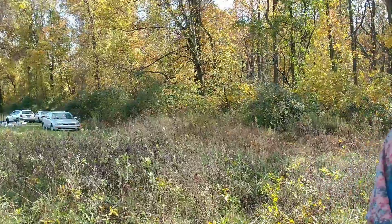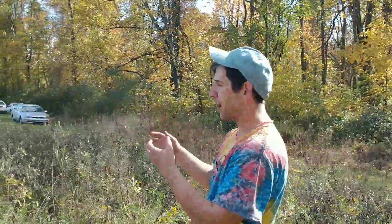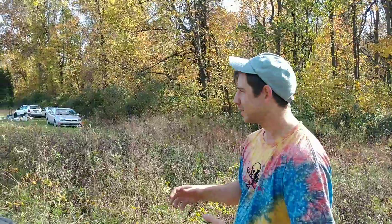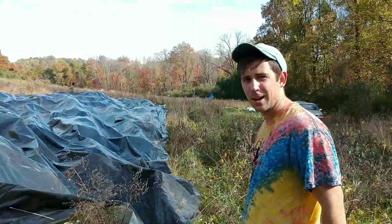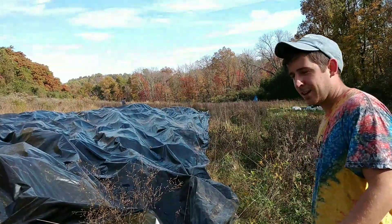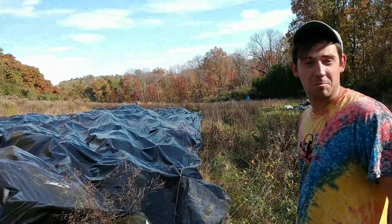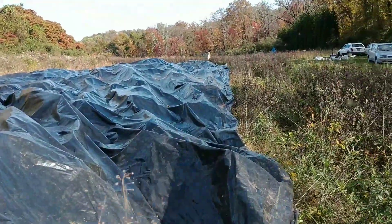Can you explain what you just did? What we just did? We just dragged this tarp onto this field. There's compost laid out all underneath this. This next season will become a growing area for whatever Lauren decides to grow. It's going to be tasty, whatever it is.